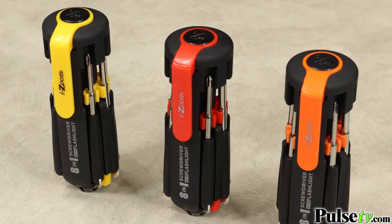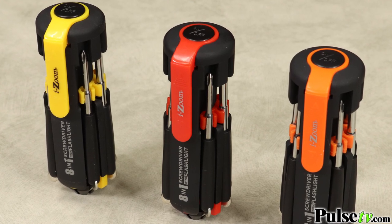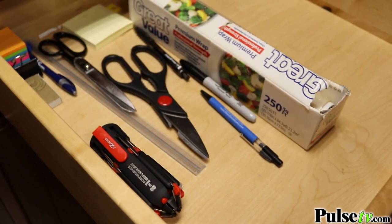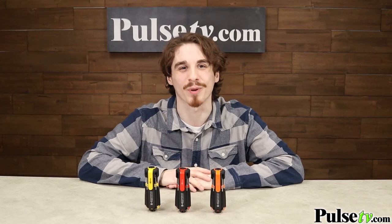They come in three different colors, which will be chosen at random — red, yellow, and orange — and they all look great. This is such a great tool, you're going to want to grab a few of them. Put one in your car, in your garage, in your drawer. And remember, when you buy more, you save more. So make sure you head on over to the site and pick up a few today.